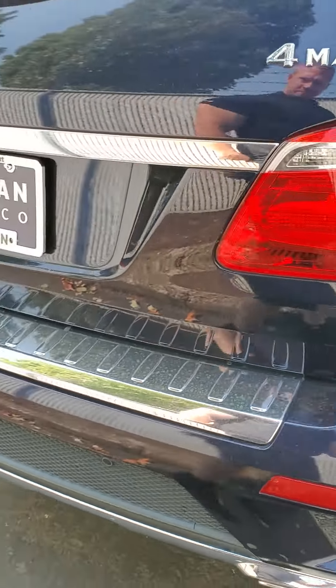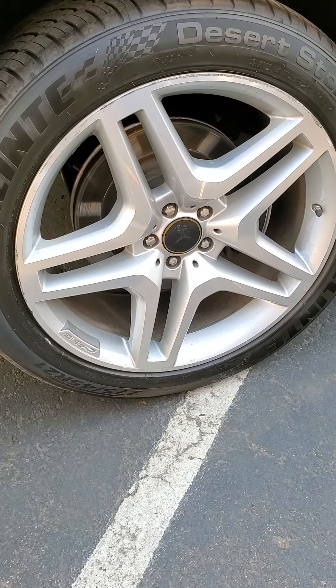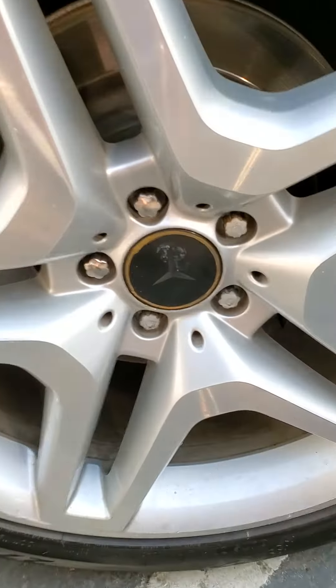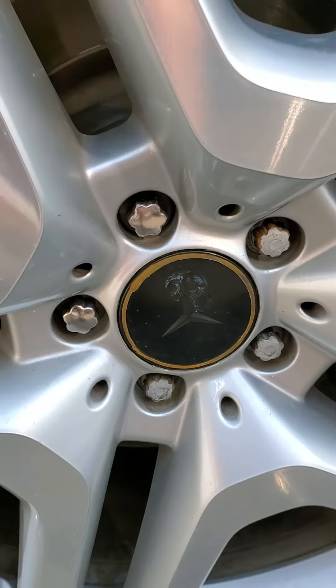Nice and clean along the back, no issues back there. Back wheel has a little rash around the edges. Looks like we're missing a center cap there, but it's oddly colored.